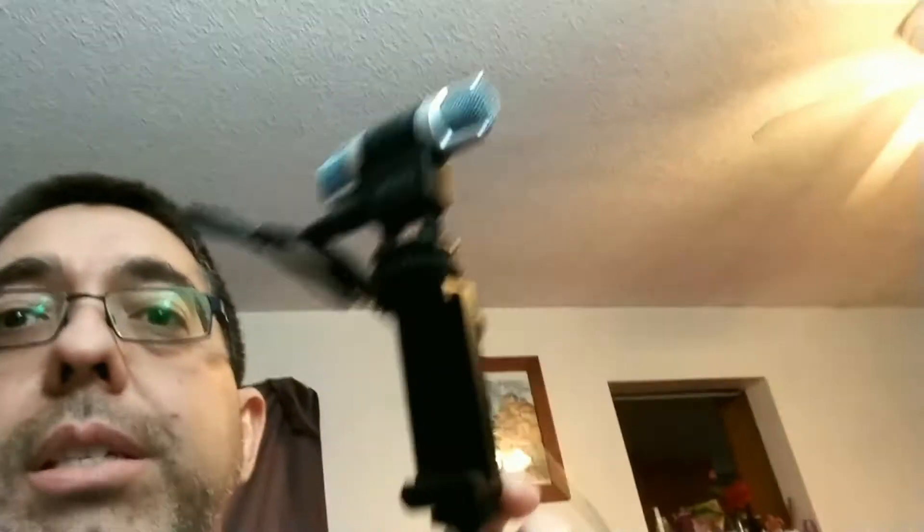Let me show you what the MOVO mount looks like. You can see the mount here — it mounts on top of the camera. The lighting here isn't the greatest but there you go — it's mounted on top on a tripod. So yeah, if you like this video make sure you give it a thumbs up, subscribe, and hit those milestones I need to get my monetization back up and running. Until next time — peace.